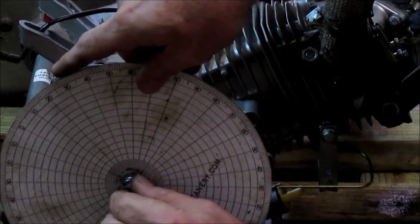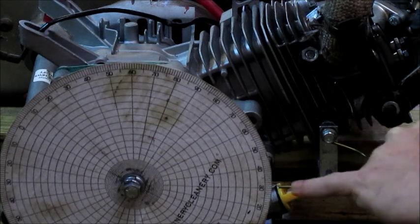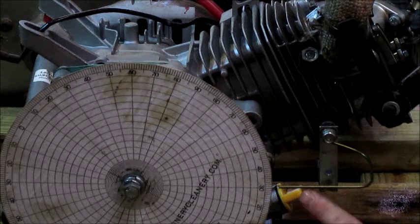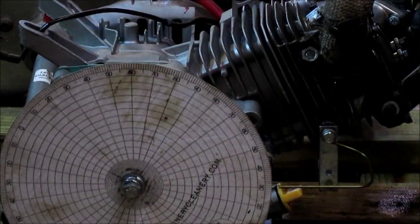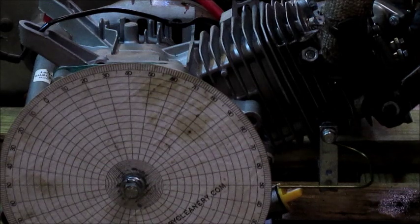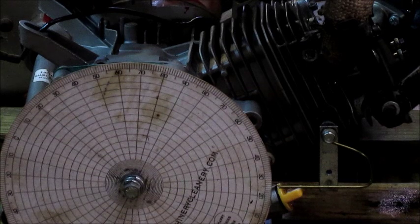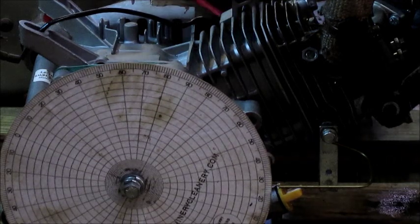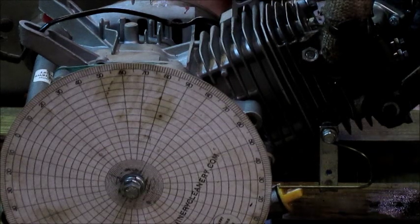We started at zero and ended at 62, so we're trying to find the middle, which is 31. We set the pointer to 31. This pointer is just a piece of coat hanger that I ran inside and grabbed from the closet. Now we are at 31 degrees — that is true top dead center. We back the piston off the stop a little bit, remove it, and then line up the marks we made earlier with the timing light. Make your line as thin as possible — a fatter line makes it hard to know exactly where it should line up.